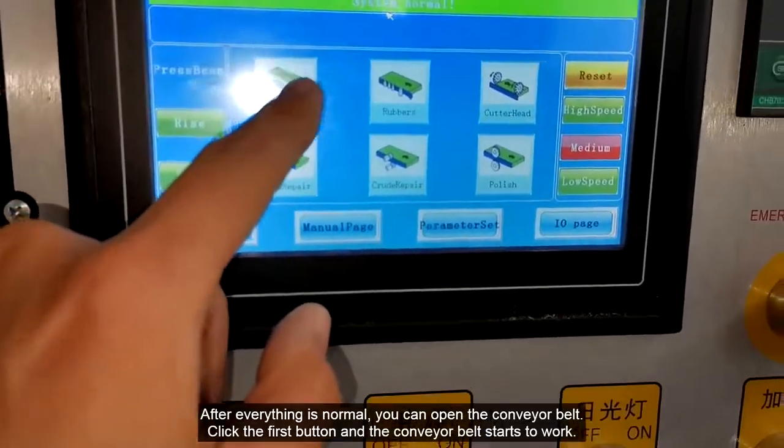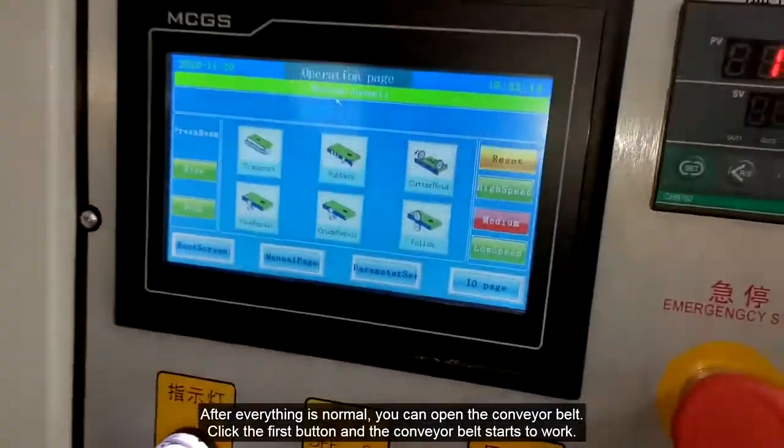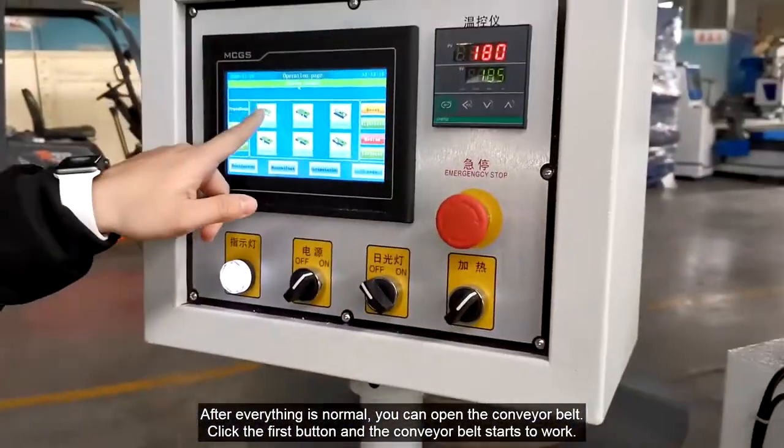After everything is normal, you can open the conveyor belt. Click the first button and the conveyor belt starts to work.